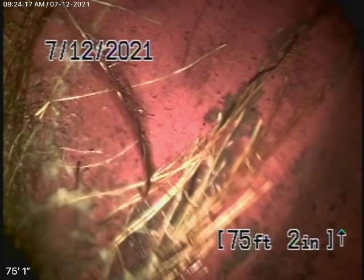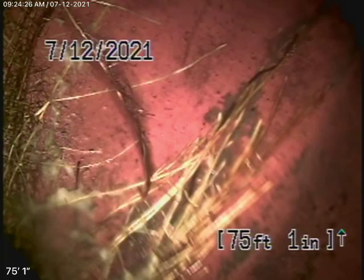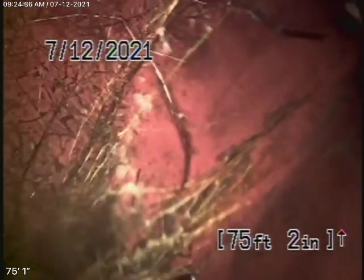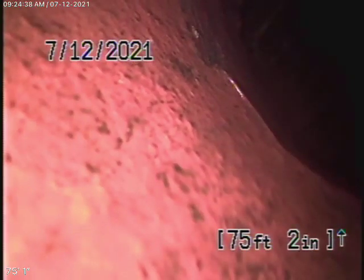Right now we have our camera in from a two-inch clean out on the left-hand side of the house. There's also a four-inch clean out in front of the house. We like to run the camera as far back as possible, which is why we chose the two-inch. Right now we're at the city — this is where your responsibility starts coming back from. There is your connection, and this all looks good.